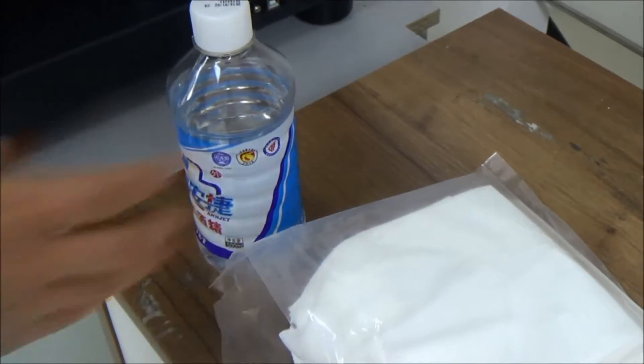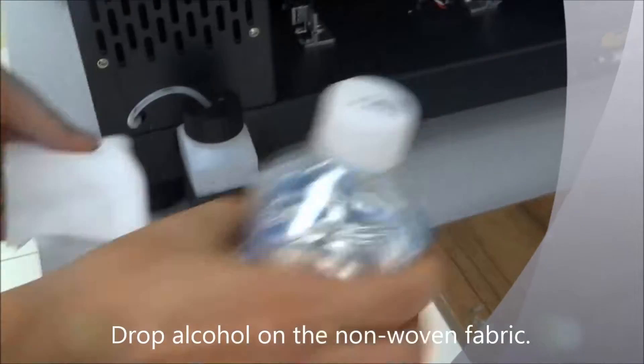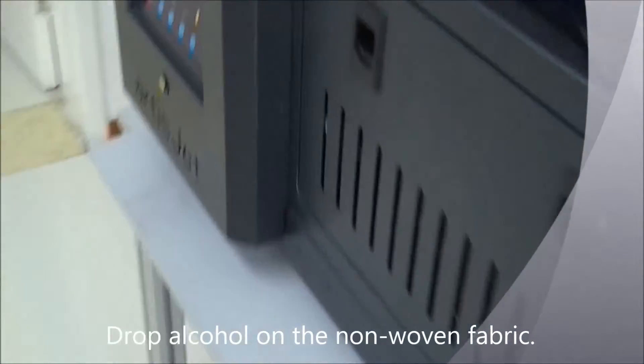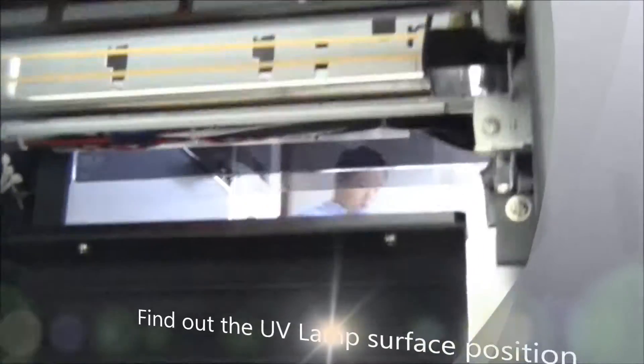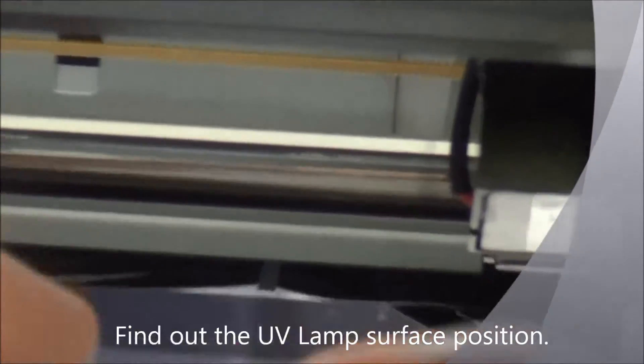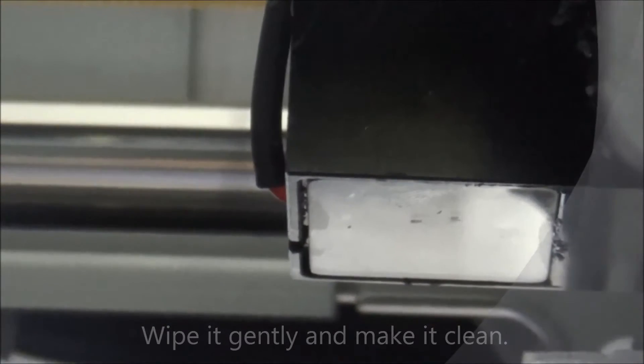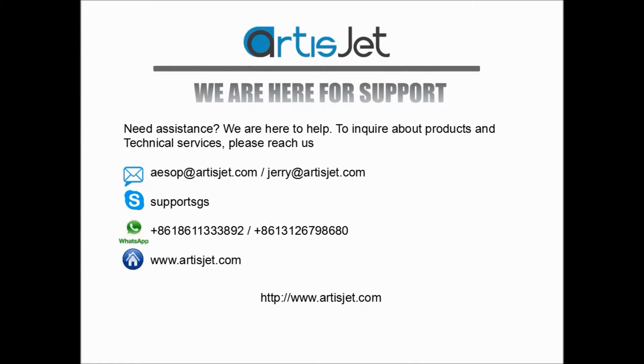So we take the clean cloth and drop some alcohol on it. After that, we find the UV lamp surface and clean it to make sure there are no sprayed inks or dirty dust.